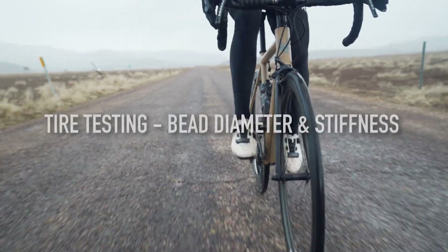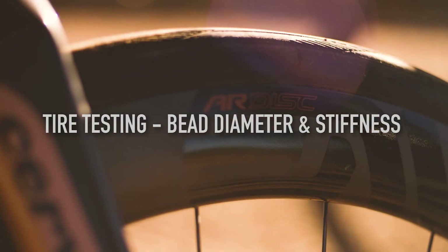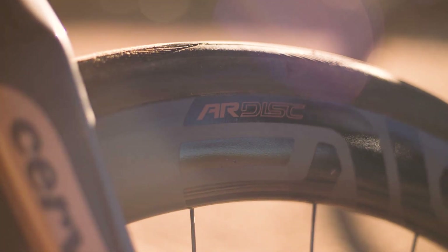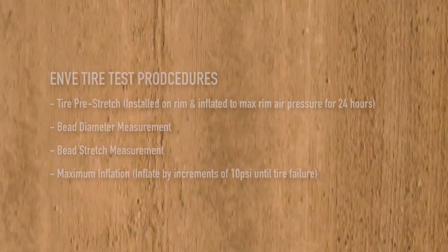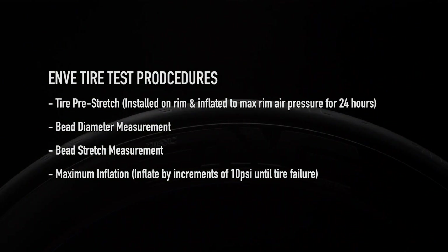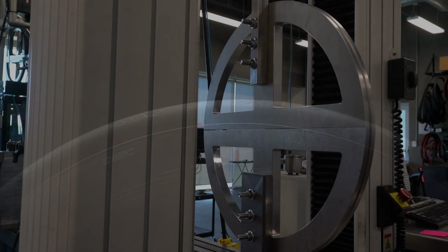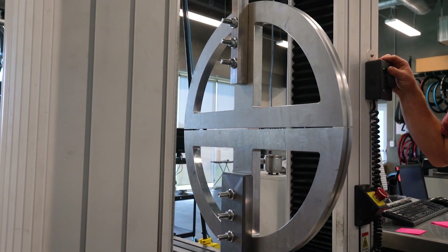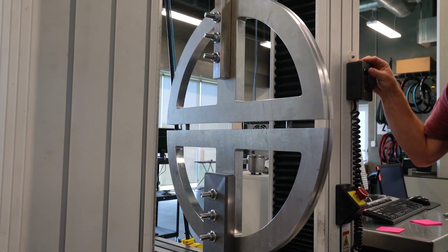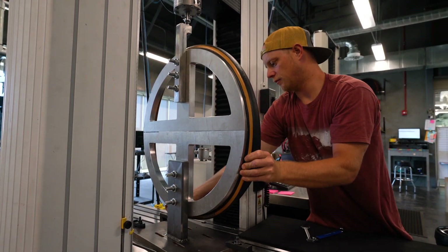Years ago when we developed the 4.5 AR, we realized there was a need for a testing protocol to establish whether tires would be compatible with a straight sidewall or hookless design. We developed a tire test to qualify tires for hookless road tubeless use. That testing protocol includes a pre-stretch process where we inflate the tire sample to its max PSI and it must pre-stretch for 24 hours to get everything stretched and ready for measurement.